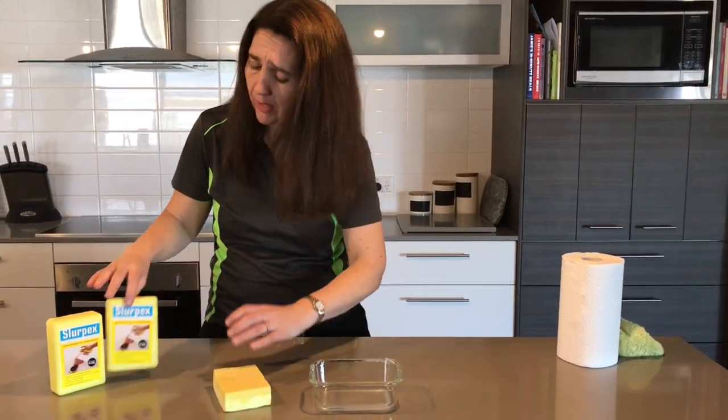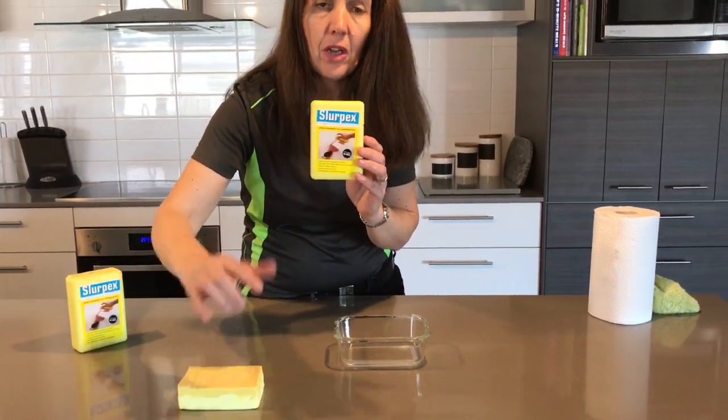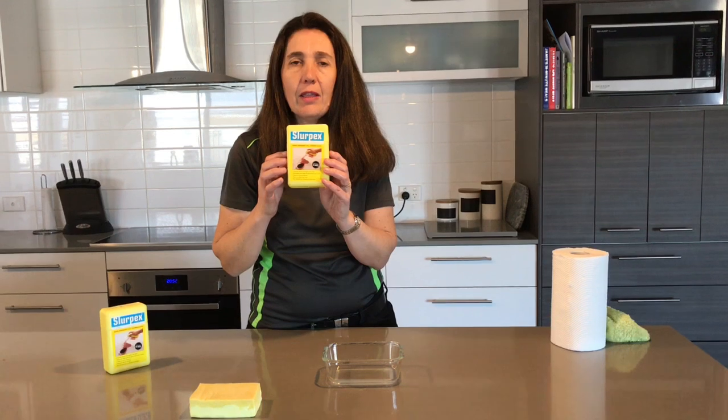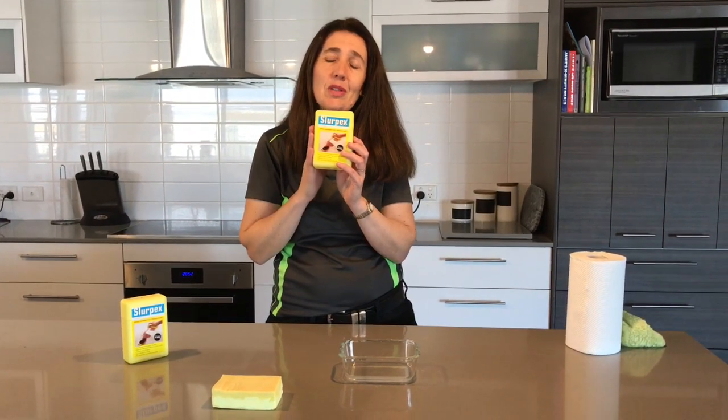Even if you look at the picture on the front of the Slurpex, you'll see that red wine has spilled. This has personally happened to my husband and I on cream carpet, where the wine spilled. We immediately got the Slurpex, applied it down on the carpet, and it got the spill not only above the carpet but between the carpet and the underlay. We put a little bit of soda water on it after that and applied the Slurpex again, and it didn't leave a mark on the carpet at all.